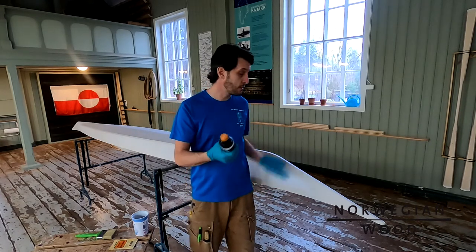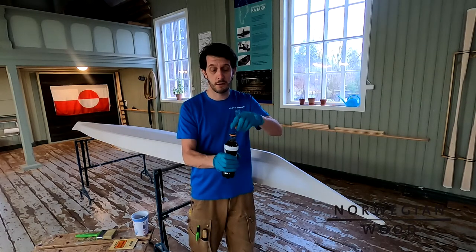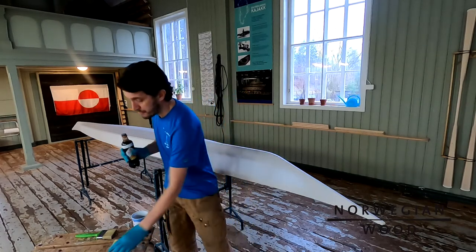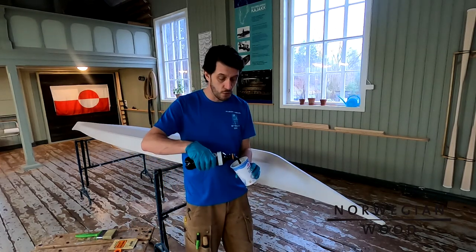For a medium size kayak you will need about half a liter of stain, which is what I have here. But I doubt we are going to use all of it. This is actually what I would call a small medium.